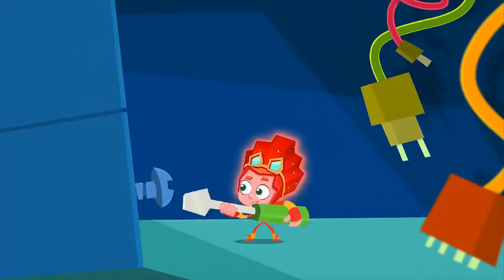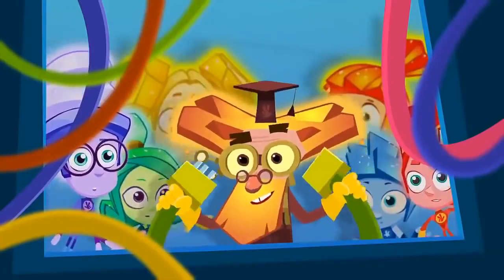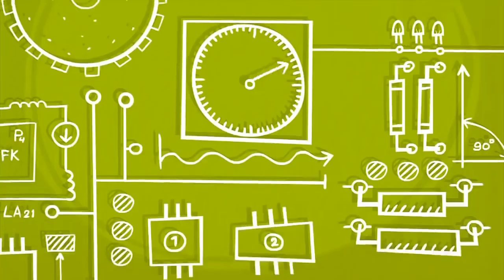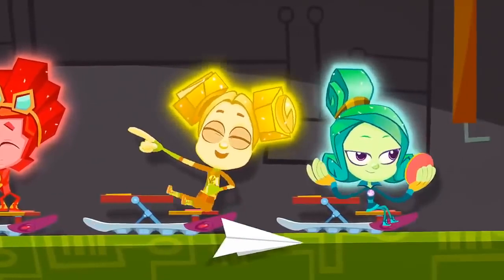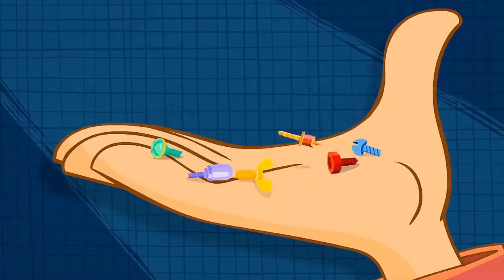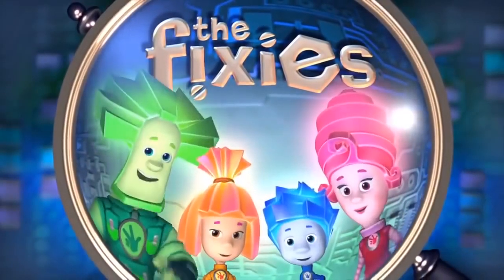To the Fixie schools and study to be masters. There's so much they need to learn, to save us from disasters. There isn't one appliance that they don't know about. But if you meet a Fixie, please, don't let their secret out!